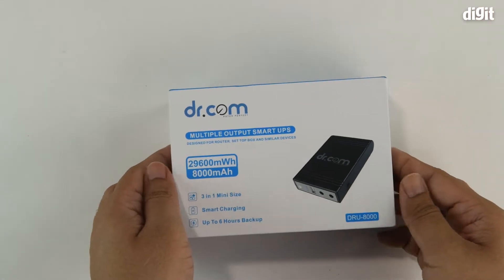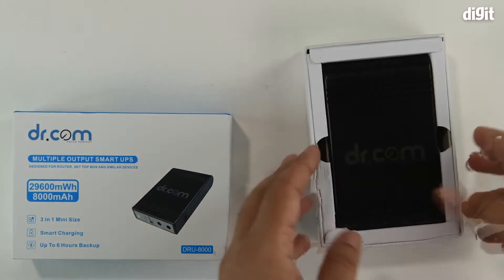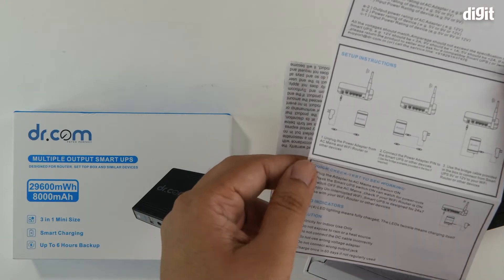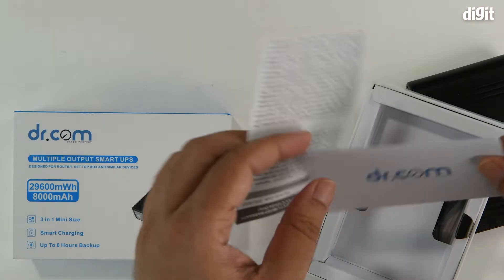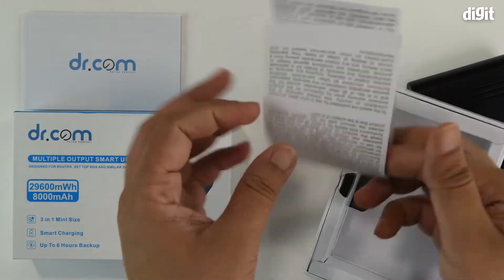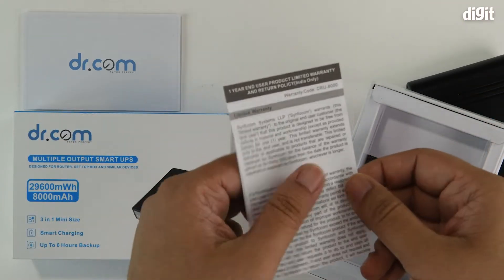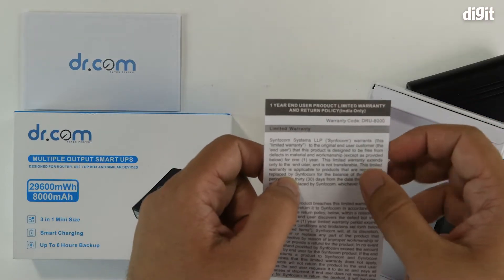That's it for the packaging — let's go ahead and unbox the device. The first item inside is the quick start guide or user manual; always read through this to understand all conditions applicable to product usage. Then you've got the warranty card; read through this to understand exactly what is covered and what isn't, and always check the Amazon store page listing for details of the warranty coverage.